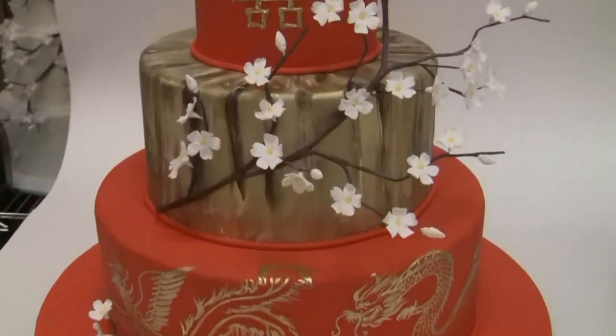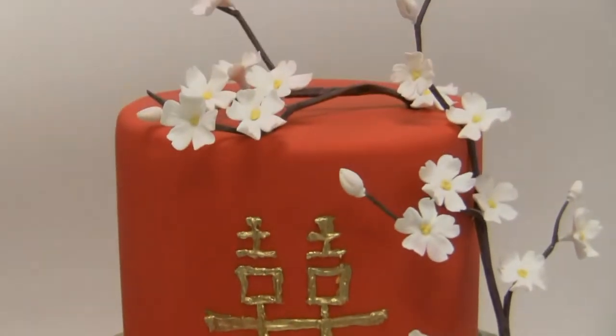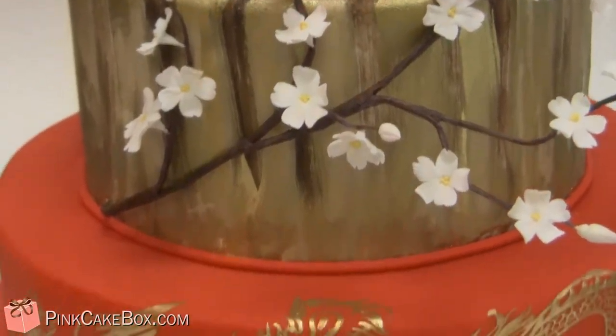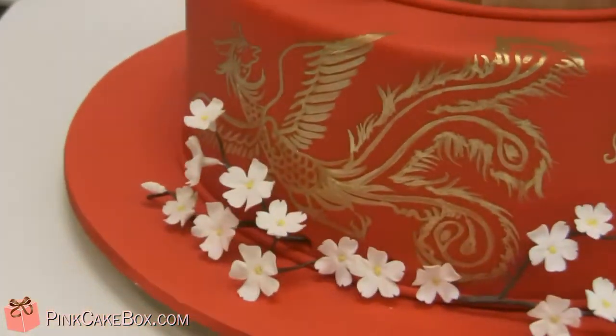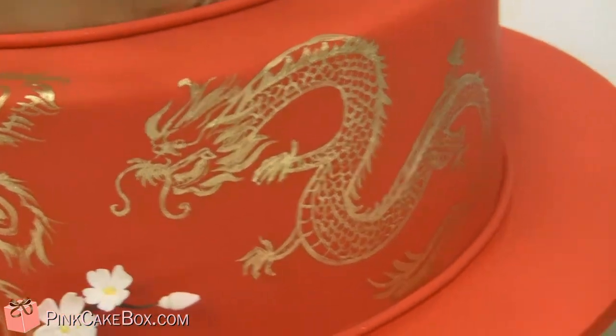We have a wedding cake with a Chinese theme. It features the double happiness symbol, some plum blossoms, cool gold painted texture, and a dragon that's hand-painted.